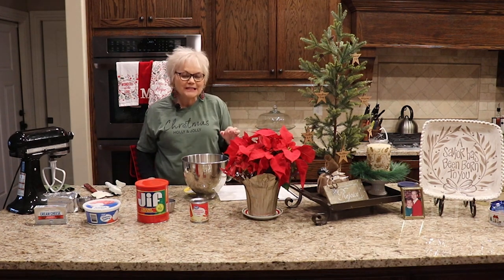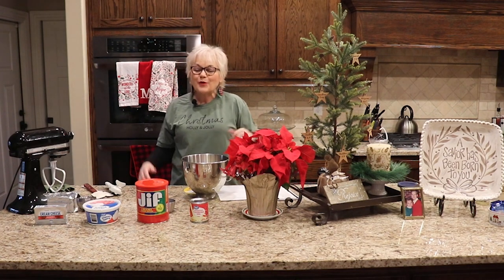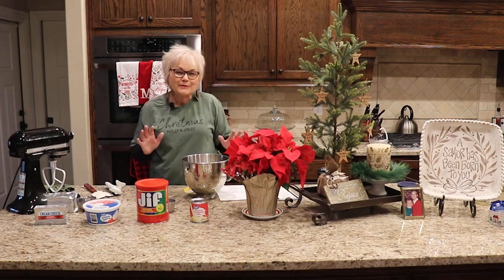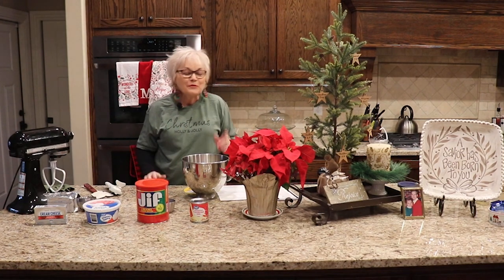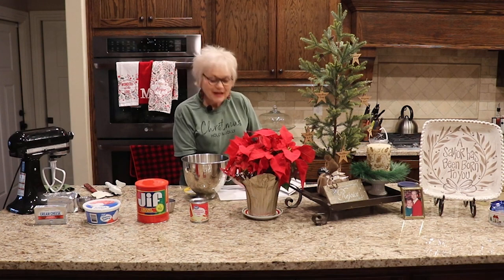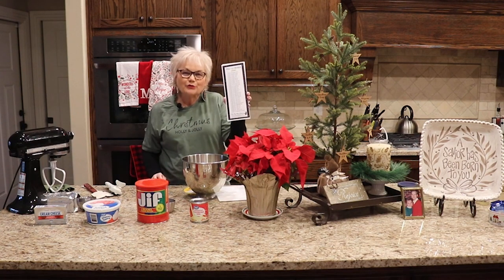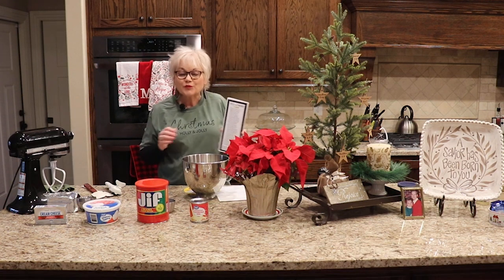It's super delicious and super easy. It isn't quite so healthy, so it might be one of those where we just indulge this time of the year — and that's okay. Before I get to the recipe, though, I want to mention something from last time's video, and that is about our Write the Word bookmarks for 2023.